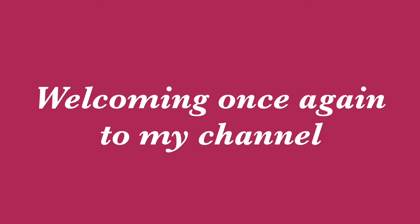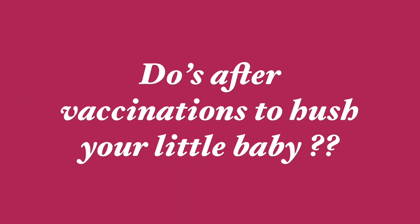Hope you are all doing good. Welcoming once again to my channel. So here comes the important topic: how to soothe your little baby after their vaccination day.